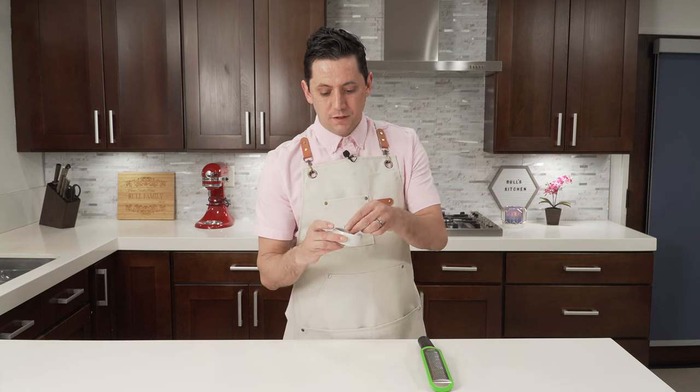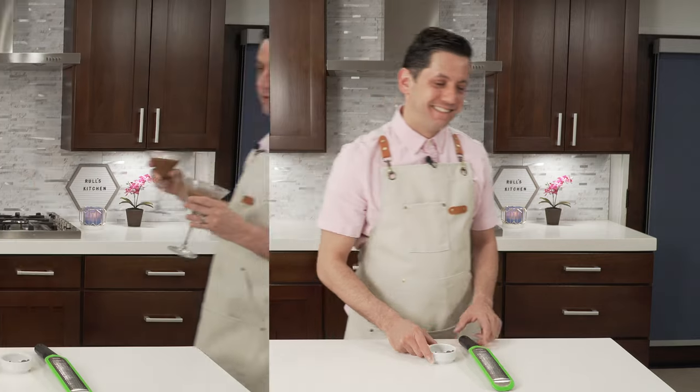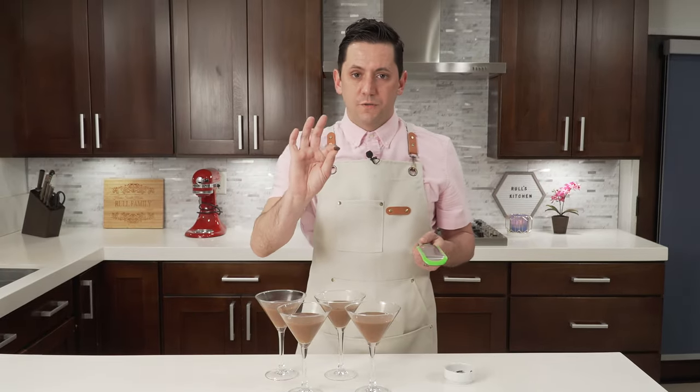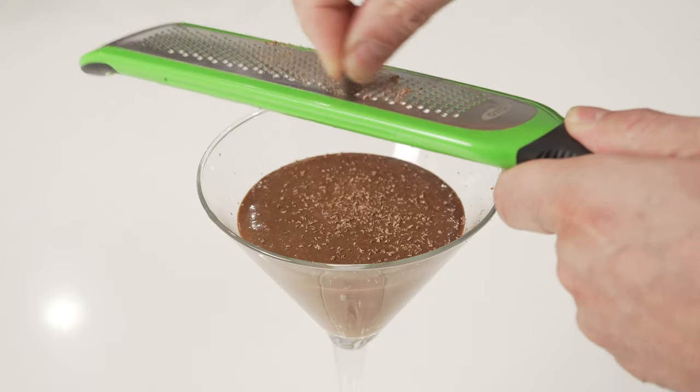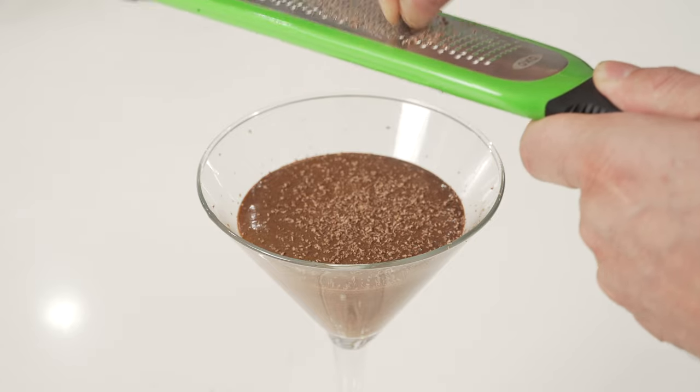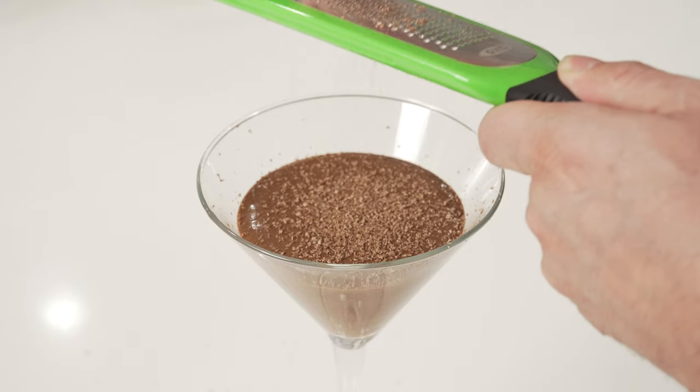I have my dark chocolate over here — just a little piece — and my microplane. I am going to shred some chocolate on top of my chocolate mousse; that's going to give a little decor and texture, something a little bit more interesting. Let's check on our glasses — voilà! We are going to take the chocolate and shred a little bit over the top. It's a little detail, but the details make the difference.